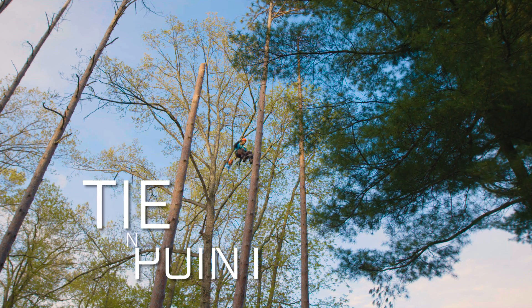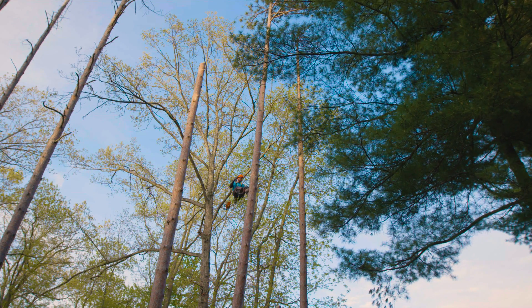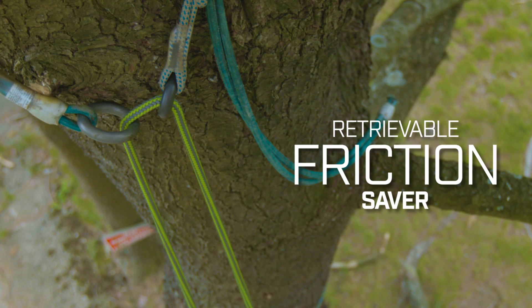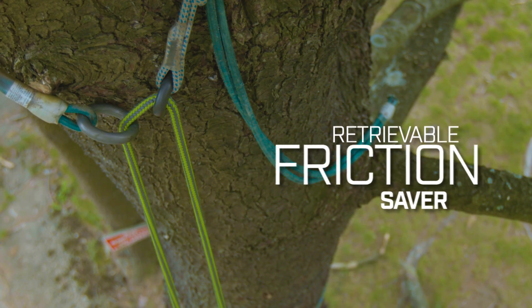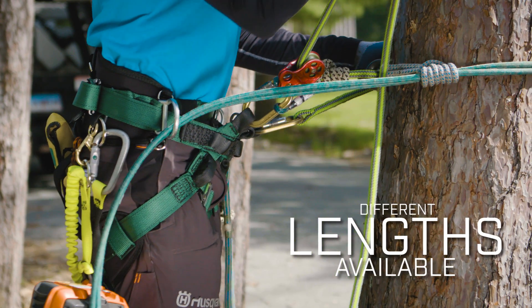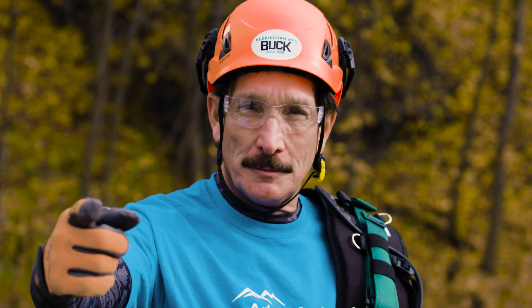For easy descent and self-rescue, the Tree Squeeze doubles as a retrievable friction saver when the climber reaches the canopy. The Tree Squeeze is available in many different lengths. This is Ken Palmer with Arbor Master reminding you to climb safe, cut safe, and rig it right. We'll see you at the top.